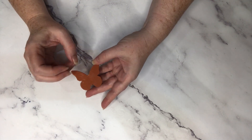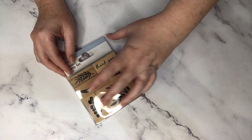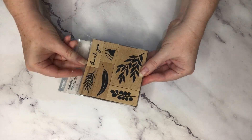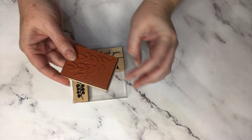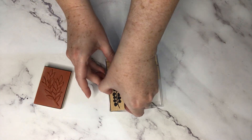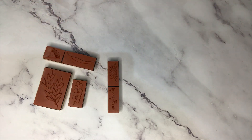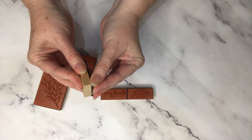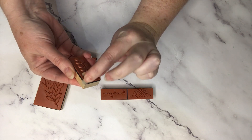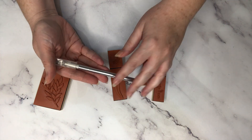It's a bit tacky on the back still, which is good - it means it will stick to my mold. You can see how quick and simple that was. I'm also going to cut around all these stamps. I have this little stamp set I picked up from my local department store - it's got some beautiful floral images in it. I have a branch from a paperbark tree, some wattle, a gum leaf and gum nut, and also a wattle branch and the words 'thank you'. I'm going to get my knife and start cutting around these.